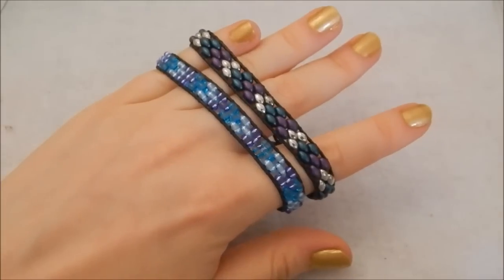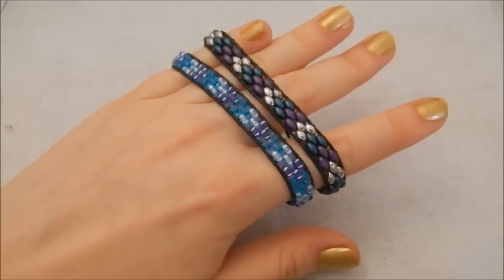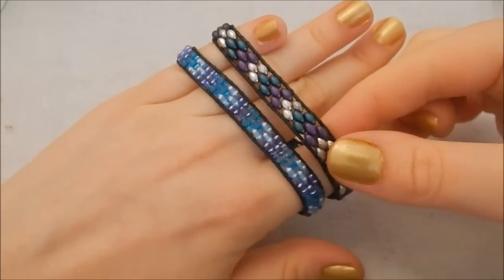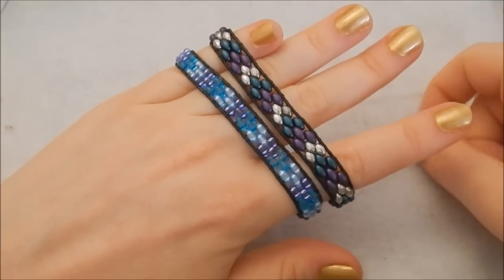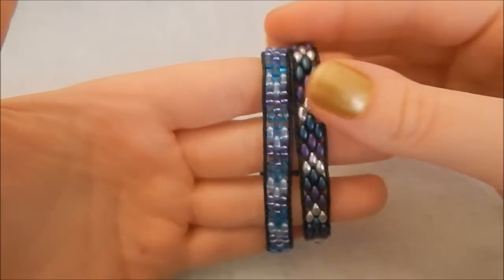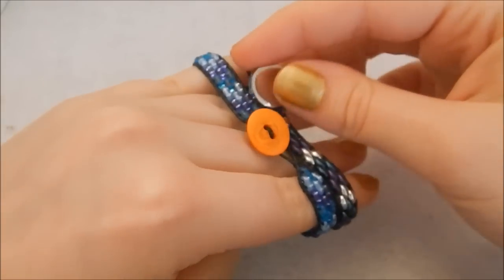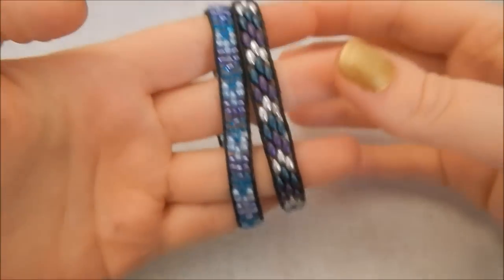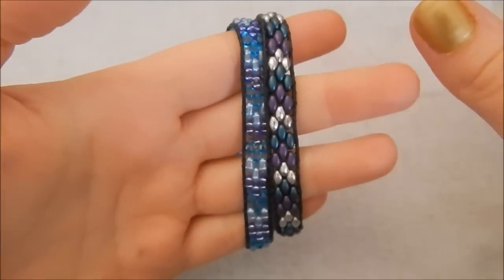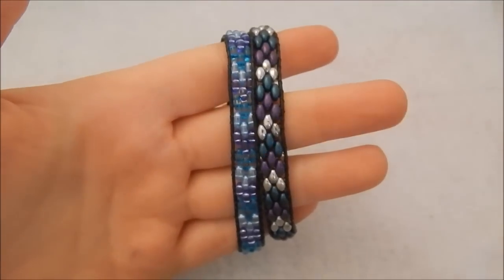I will be making the seed bead bracelet very soon, potentially in a video coming up this next week. Don't forget to check out the description box below for a list of where I bought my materials and what you'll need. It's relatively straightforward to do, so if you're new to beading you'll be able to make this no problem. That's enough waffling — let's get straight into the tutorial.